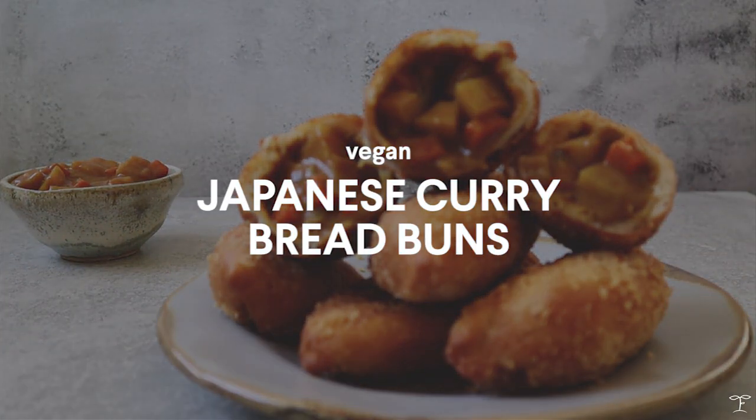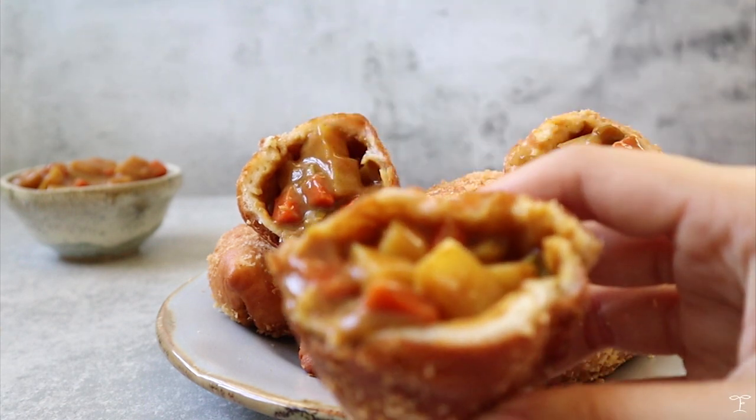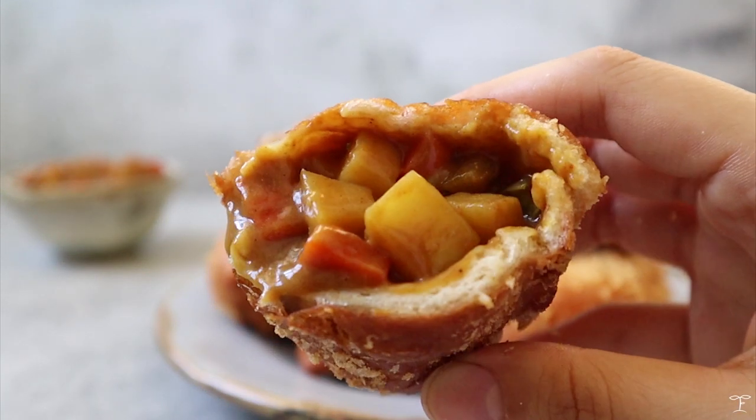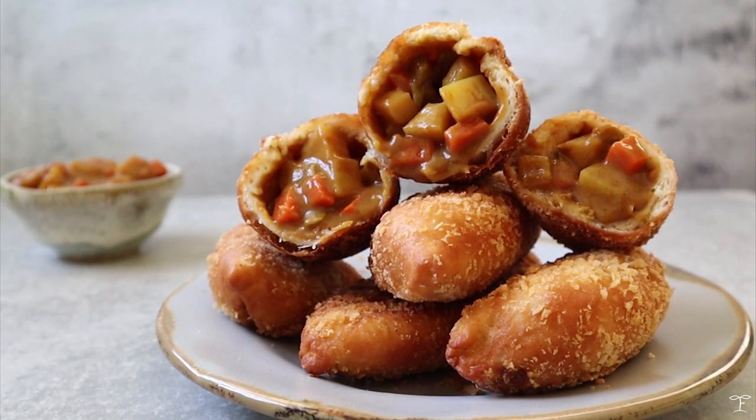I'm going to be sharing how I make these Japanese curry bread buns. These are really good and crisp on the outside but have a really chewy dough on the inside, and they're filled with a delicious savory Japanese curry.